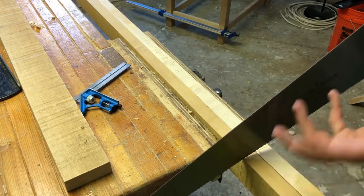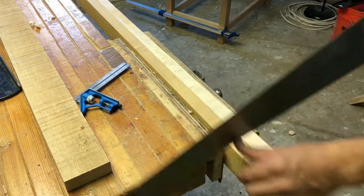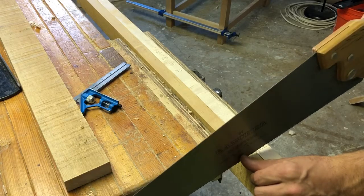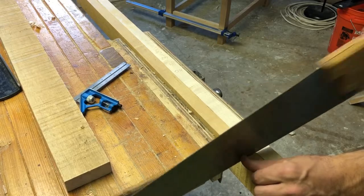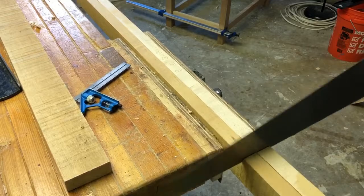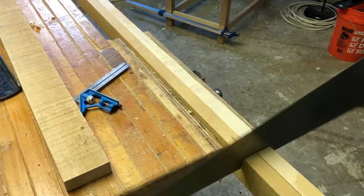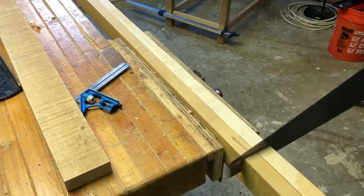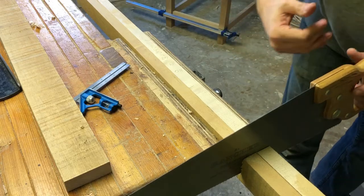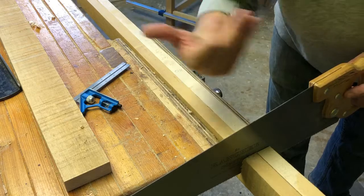When you cut with a hand saw, you want really light pressure at first — almost let the saw do the work so it doesn't skate all over the place. A lot of times I like to switch up my arm about halfway through, basically once the cut is established, just to get exercise on both sides.